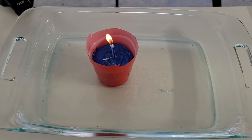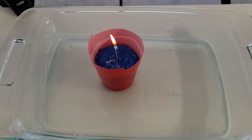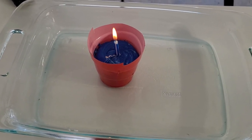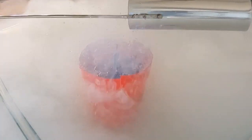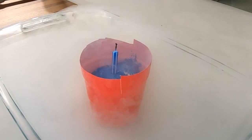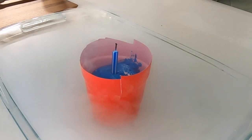Alright guys, take two. We didn't freeze the cupcake long enough, so we're going to do it again. I have no idea if this is going to work but we're going to try it again. Ready? Go! Fill that up to the tippy top.